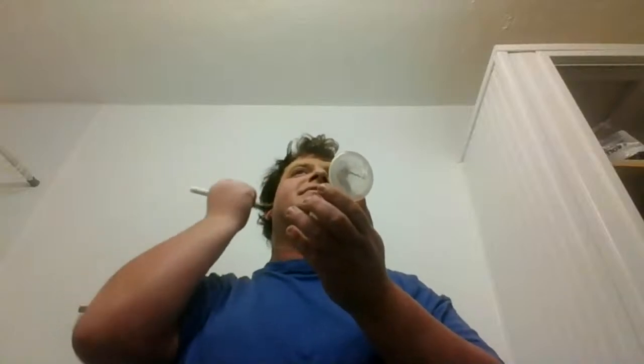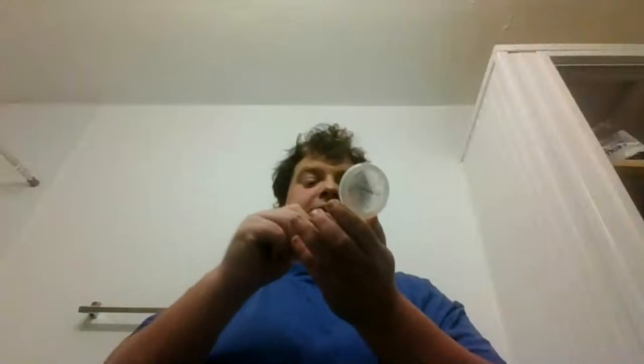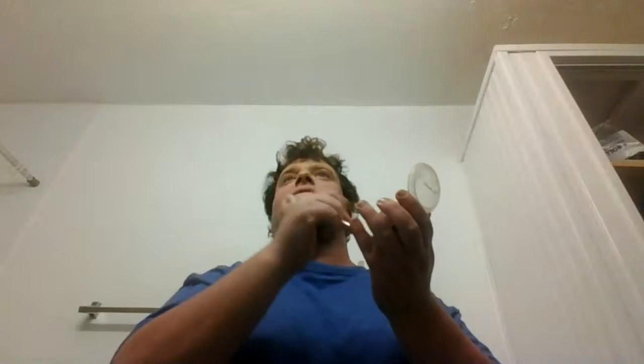I'm going to go like right here. Behind the hair, a little bit. Little bit right here. A little bit right here. Later. Then I'm going to comb my hair in the video.